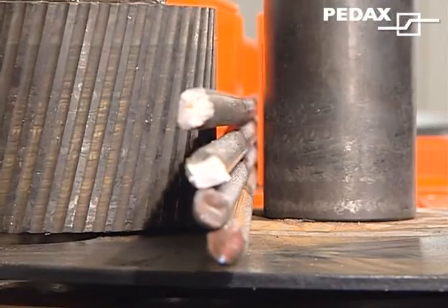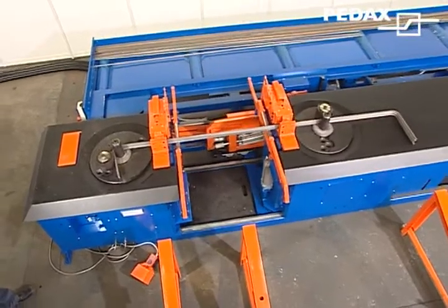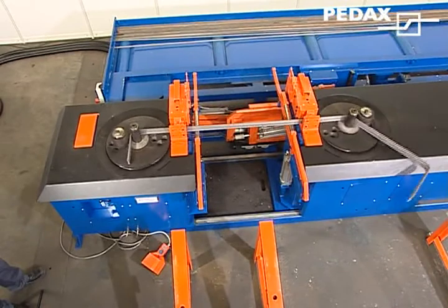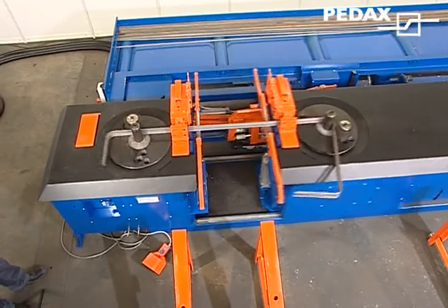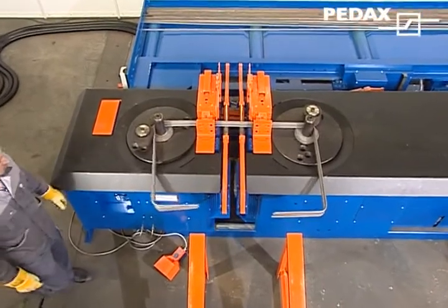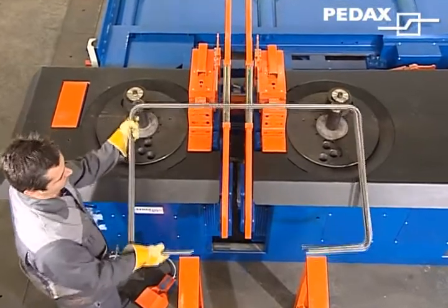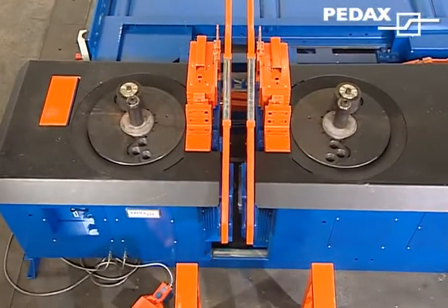Frequency-controlled drives from Siemens are employed, guaranteeing high angular accuracy at optimally adjusted speeds. Pedaxe employs toothed drive rollers that forcibly hold the reinforcing steel down. The bending machines move toward each other to a distance of 1045 mm, making many additional shapes possible in the automatic process.